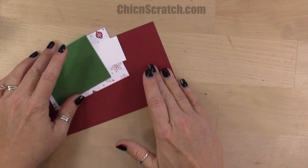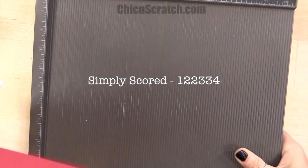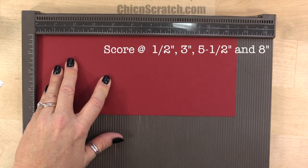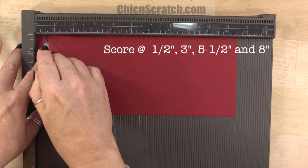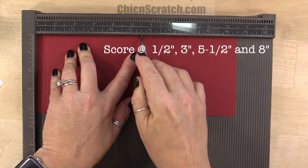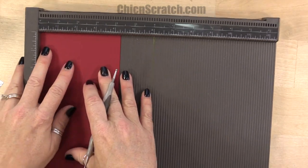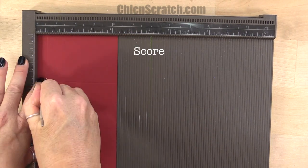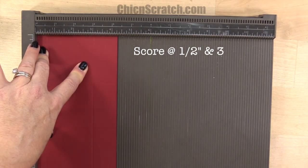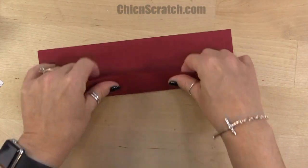Let me get out the Simply Scored scoring tool. We're going to place it on the ten and a half inch side first — I like to call this the landscape side — and we're going to score it at a half an inch, three, five and a half, and eight. Then we're going to turn it on the four and a quarter side, which I call the portrait side, and score it at a half an inch and three. Now let's fold this on the score lines.